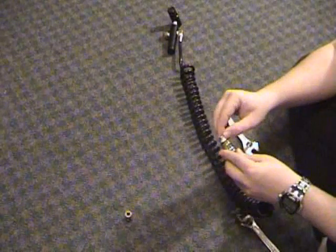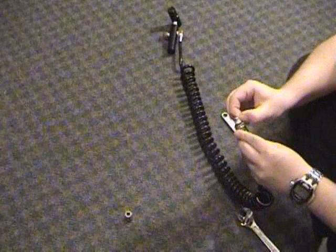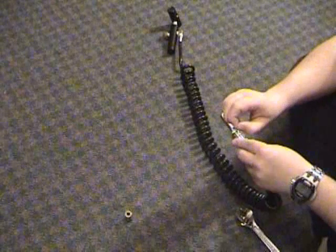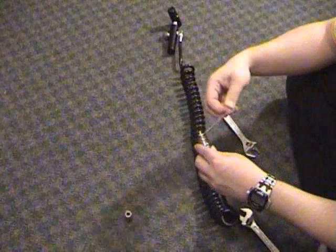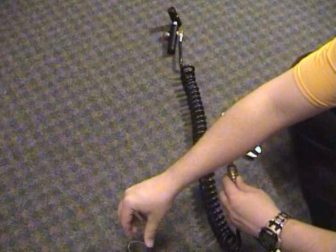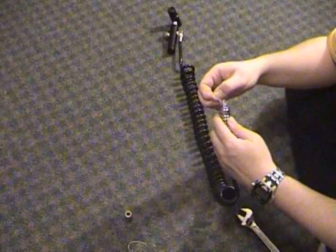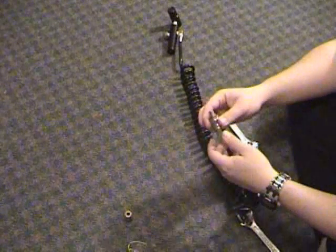In my case, I happen to have Teflon tape around the threading, which you will eventually. You may have Loctite currently, which may make it more difficult to remove the first time. I suggest using Teflon tape from here on out for maintenance reasons. Make sure you get all that old material off — don't reuse it.